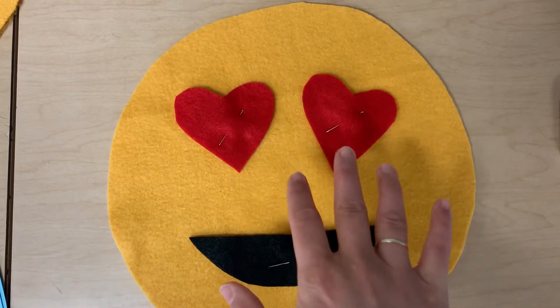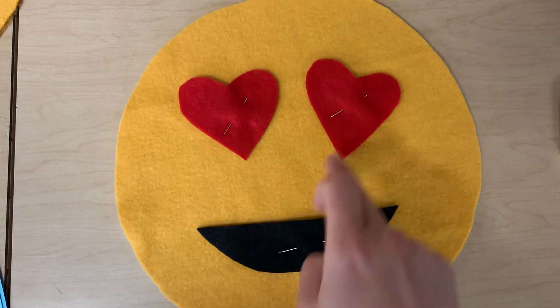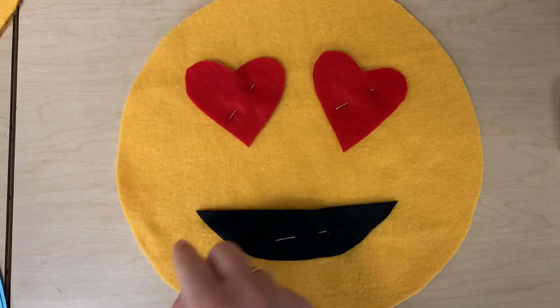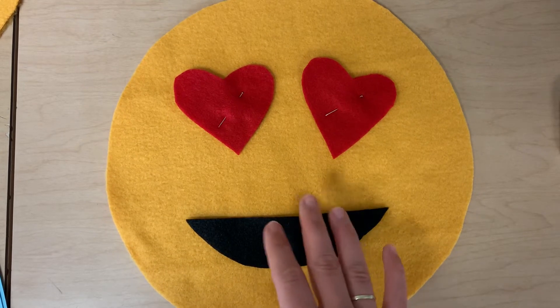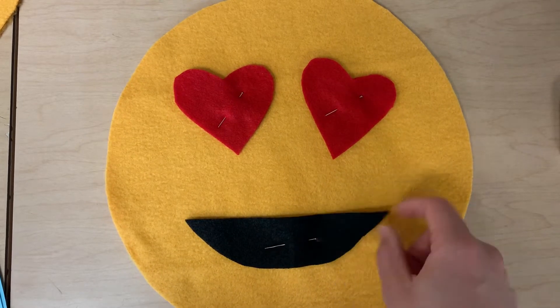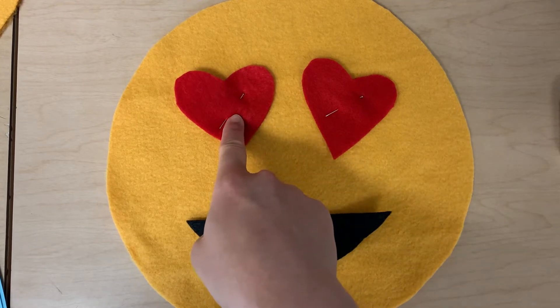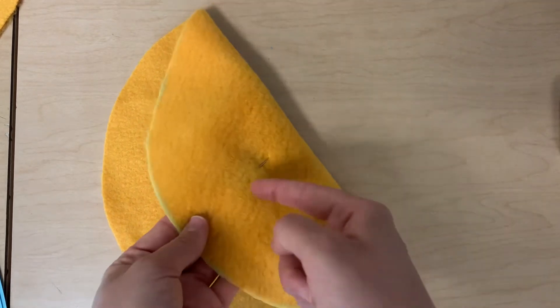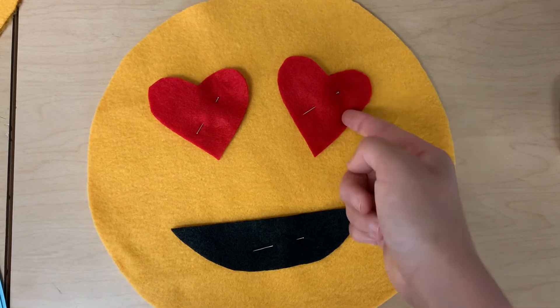So you've got all your pieces together. If they have layers, you've sewn them together. Now you're going to pin them onto one of the layers of yellow. If you do not pin them, you might lose them, and you also don't have them placed in the right spot. So please make sure you pin them. Then you're going to do a whip stitch — start from the back, come up through both layers and sew all of these down.